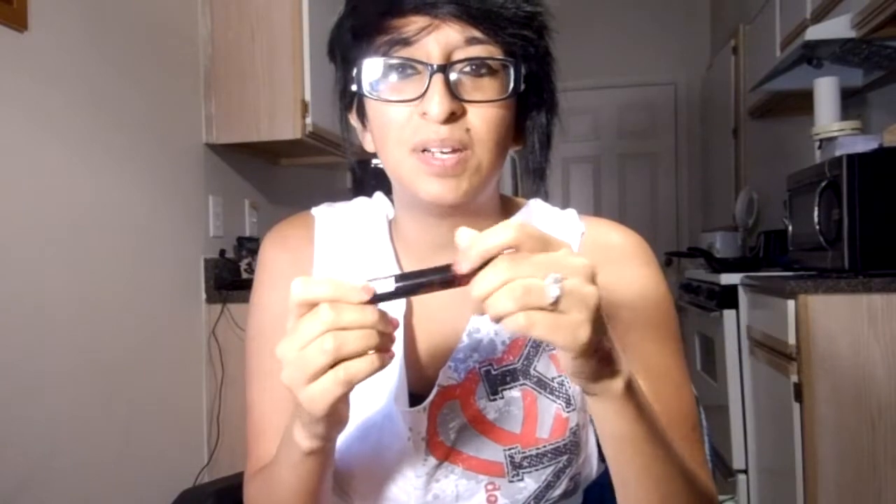And it comes off really easily. That's probably why it also fades quickly — because it's easy to take off. So like, you can touch the corner of your eye and some of it comes off.